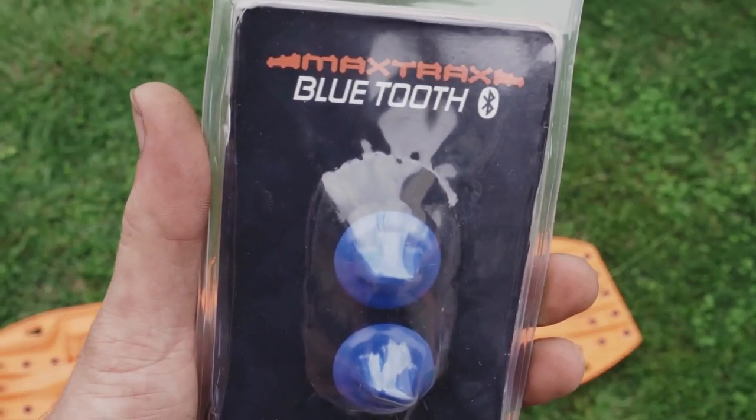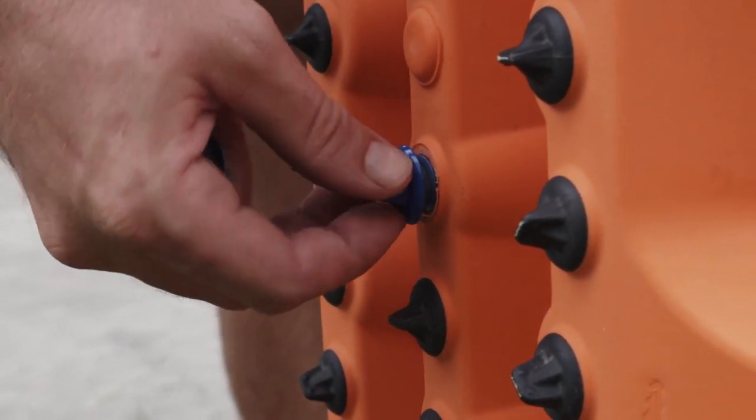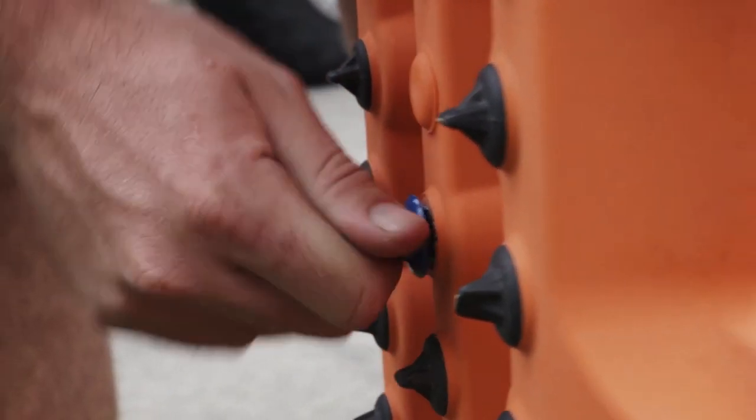MaxTrax Bluetooth is the way to keep track of your MaxTrax Extreme. Simply change one of the extreme teeth out for a MaxTrax Bluetooth and connect the MaxTrax Bluetooth app.